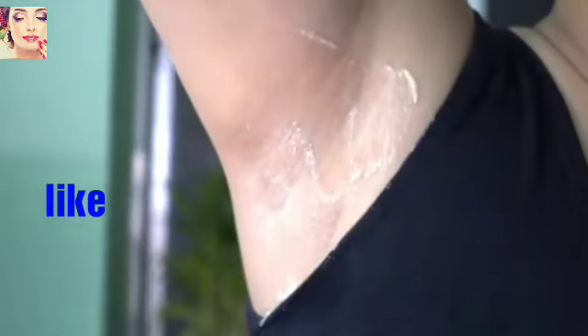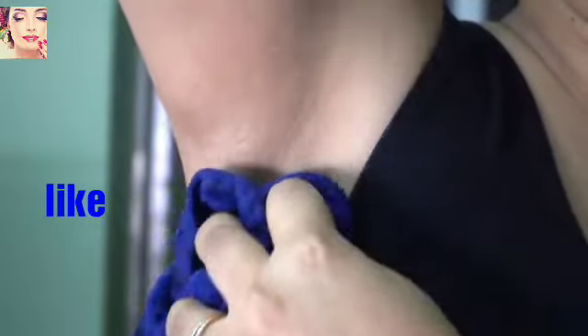can use a brush. Now leave it for 20 minutes. After 20 minutes, soak a towel in lukewarm water and gently wipe out the bleach from your underarms, and again wash off with lukewarm water.